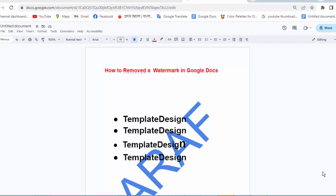Hi guys, assalamualaikum, how are you all? I hope you are well. Welcome back to my channel. In this new video, today's video is how to remove a watermark in Google Docs. Let's get started.